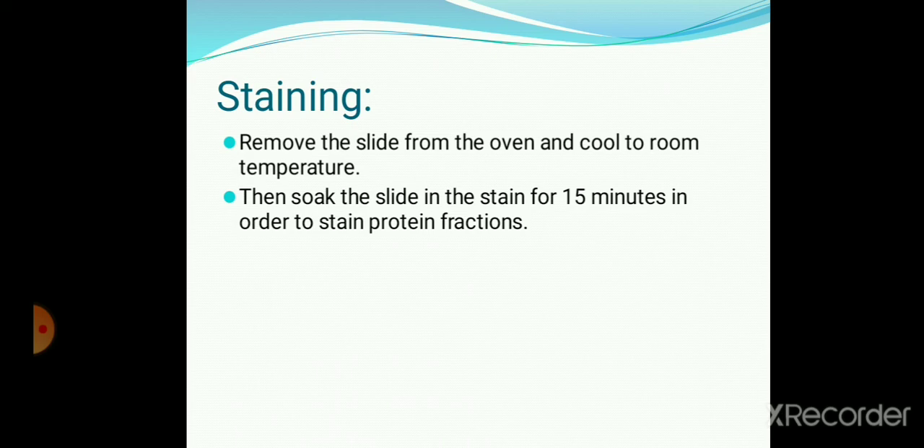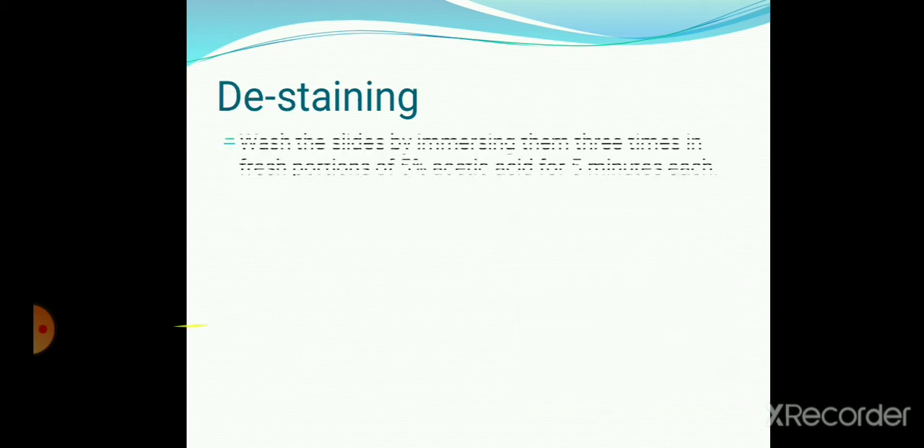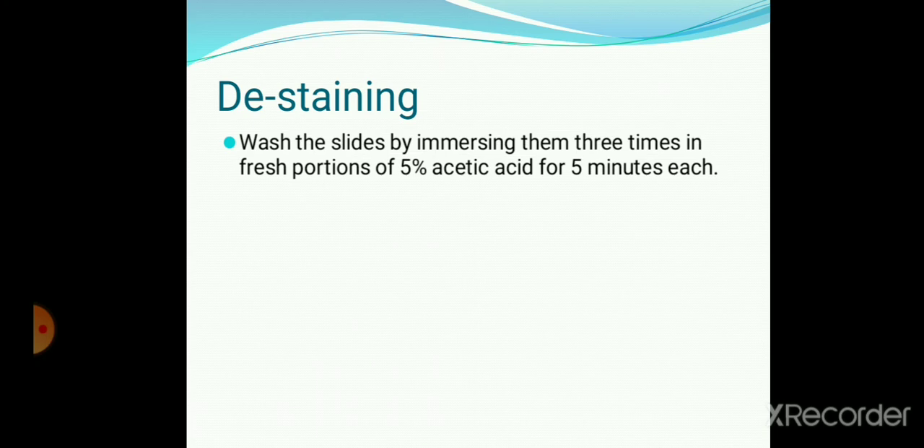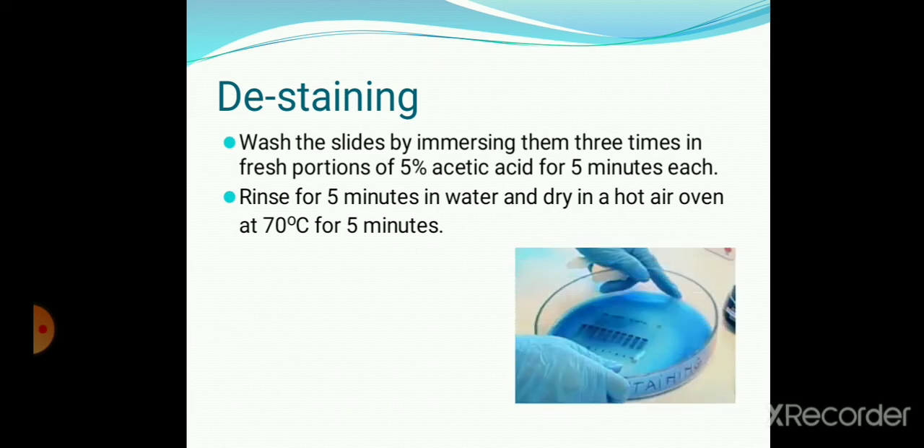Staining. Remove the slide from the oven and cool to room temperature. Then soak the slide in the stain for 15 minutes in order to stain the protein fractions. Wash the slide by immersing it 3 times in fresh portions of 5% acetic acid for 5 minutes each. Now the protein fractions over the slide are clearly visible. Rinse for 5 minutes in water and dry in a hot air oven at 70 degrees Celsius for 5 minutes.